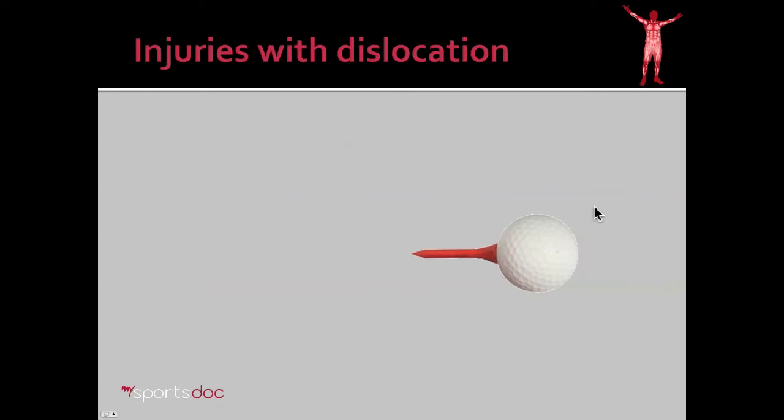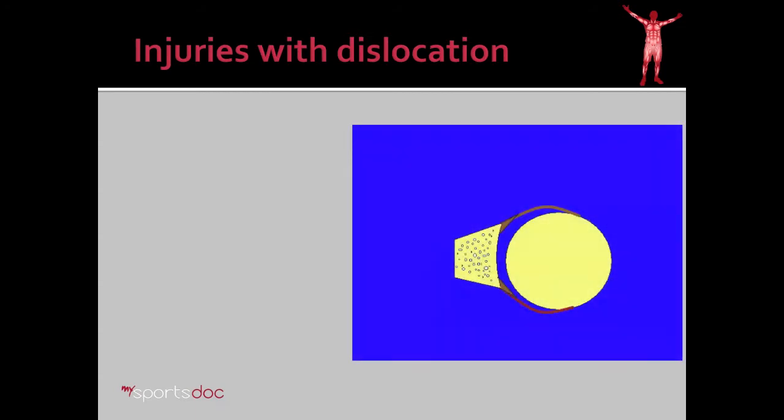What injuries occur with dislocation? Let's go to a simple diagram somewhat like our golf ball and a golf tee. This diagram represents the shoulder as seen from above. Here we see the ball of the shoulder, or humeral head, and then the cup of the shoulder, or glenoid. Additionally, there's the labrum anteriorly, represented by this brown triangle. There's also a posterior labrum. And then attached to the labrum is the ligament of the shoulder, most notably in this case the inferior glenohumeral ligament.